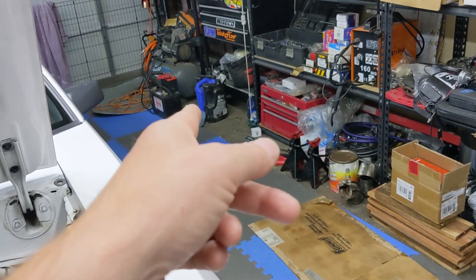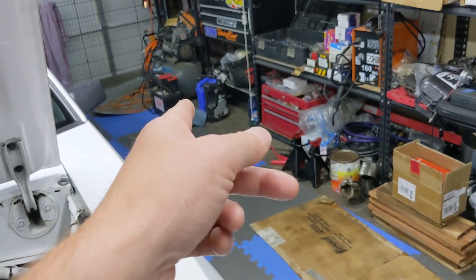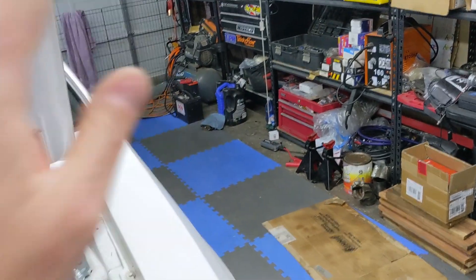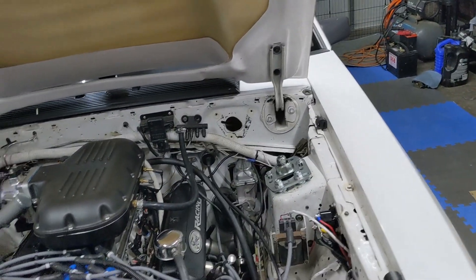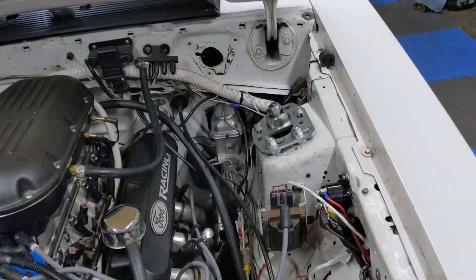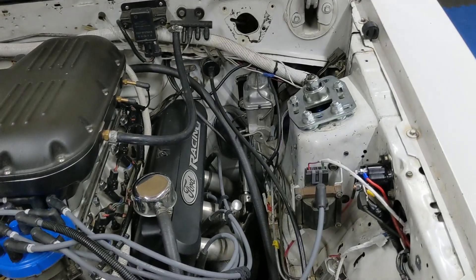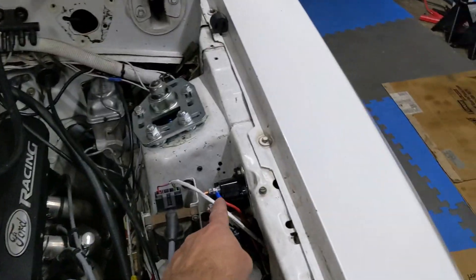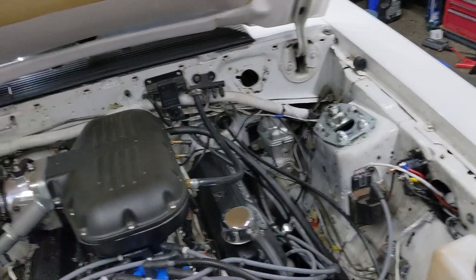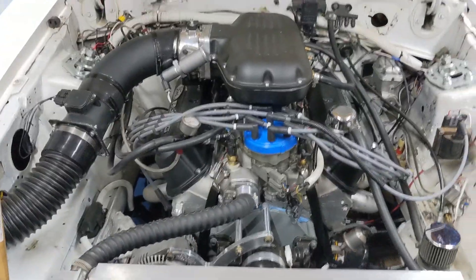The old starter is over there underneath the blue shop towel — I'm going to have that tested. It started the car fine cold, but just clicked like the battery was dead when I went to restart it hot. I didn't want that to happen in the staging lanes, so I went ahead and replaced the solenoid, the starter, and made a new starter cable.